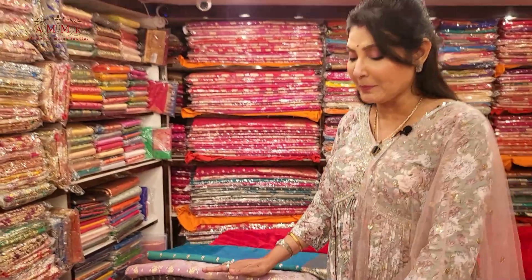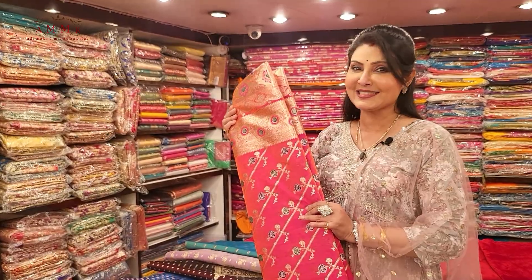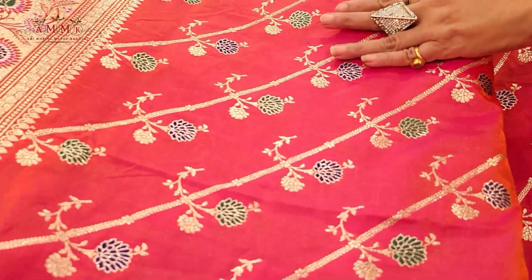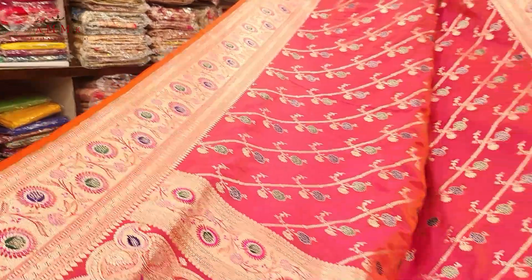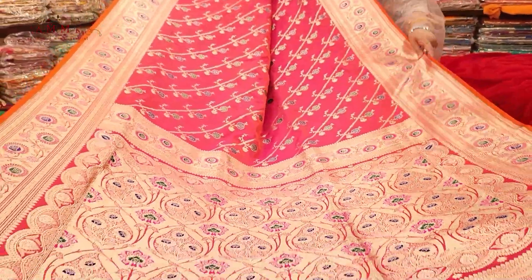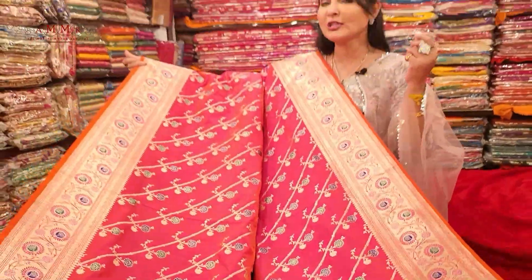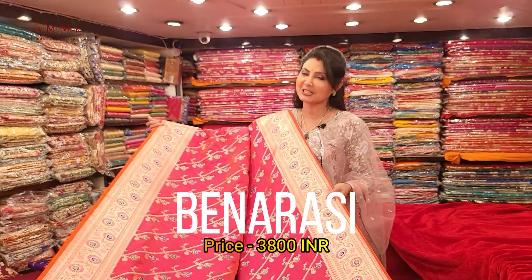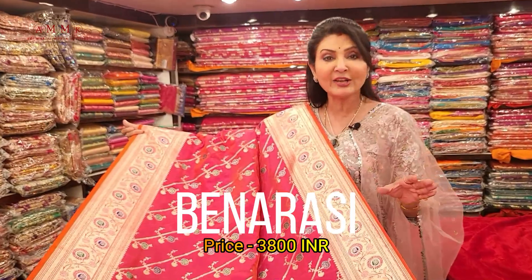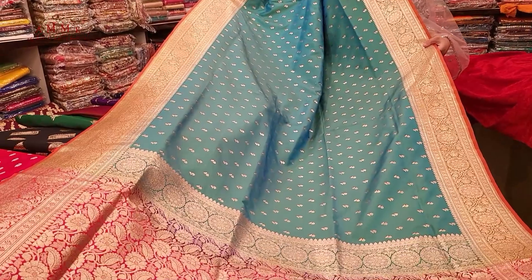The first collection is a very bright and gorgeous color combination. Unusual to have this design along with meenakari work — look at the border, there is a meenakari touch as well as palla. It is lightweight. The back side shows rani and peach in a two-dhaga combination — a beautiful, bright yet lightweight collection. This price is only 3800.